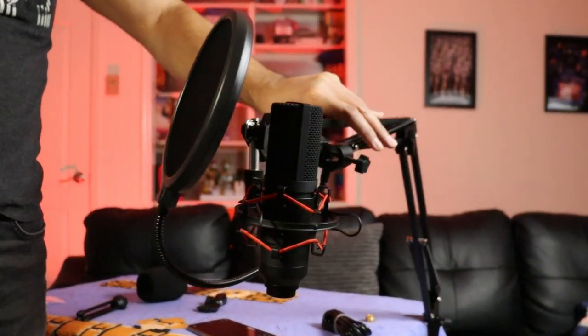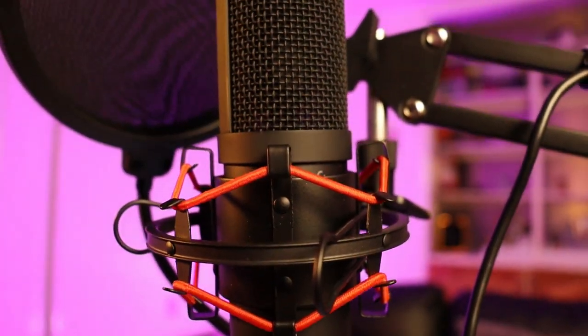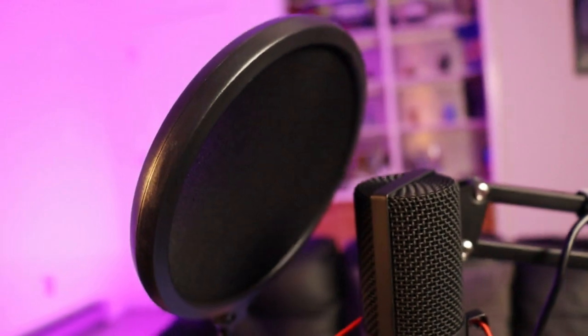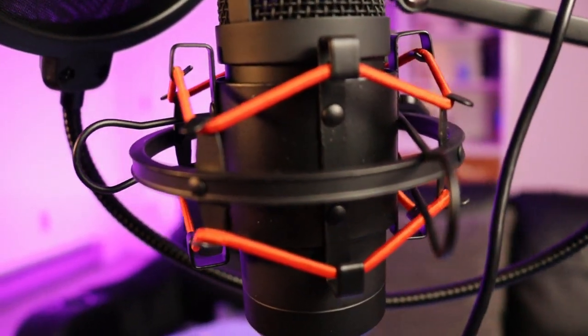And this is what your build looks like once it's all said and done. It was really easy to put together — I actually didn't have to refer to the instruction manual at all. Not to mention it's plug and play: just plug it into your PC, it detects it, and it's just a matter of configuring the audio once plugged in.